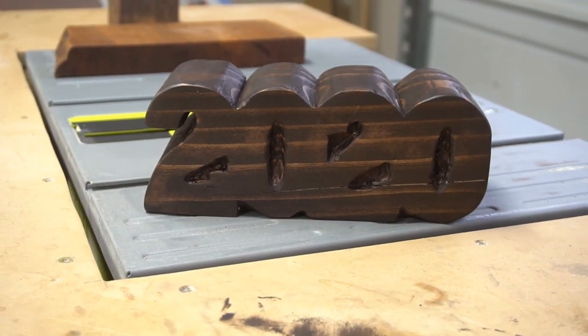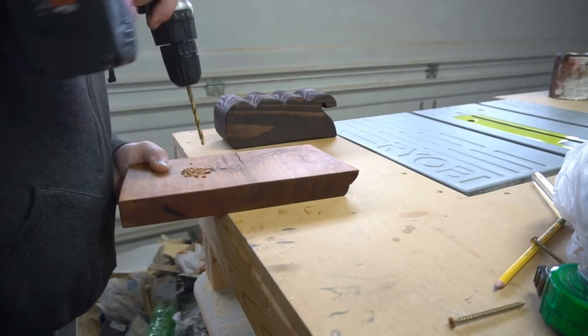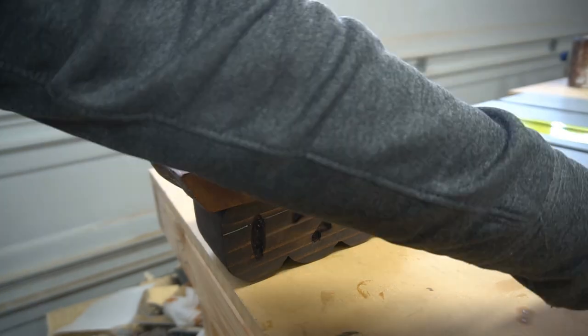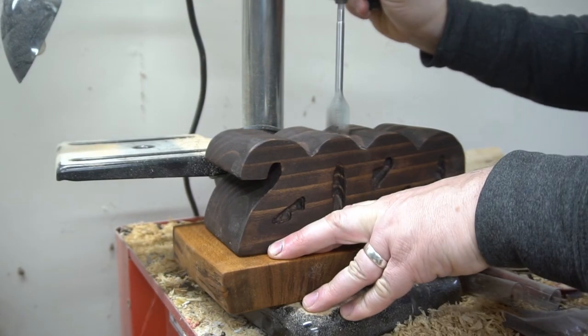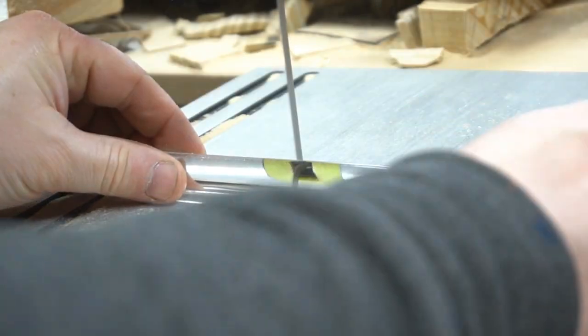Now with everything looking the way I want it, I'll be able to attach this 2020 to the base. With that attached, I'll be able to drill out the center hole. This hole will be drilled out to hold the acrylic rod that will hold all of the weight of the bottle.